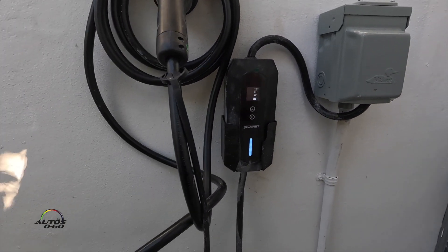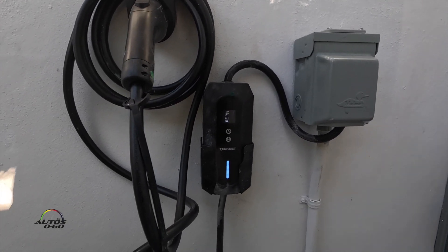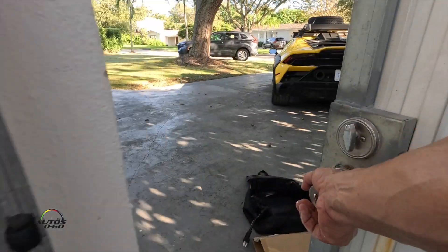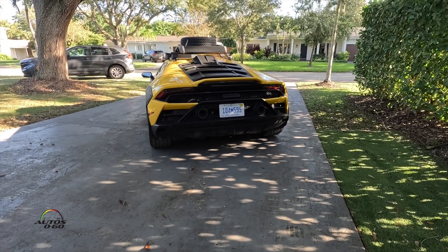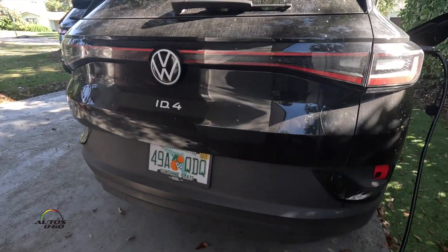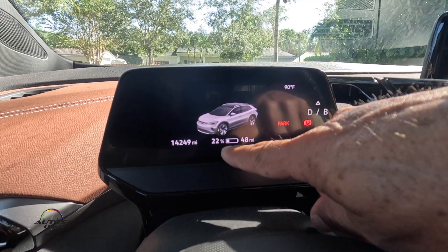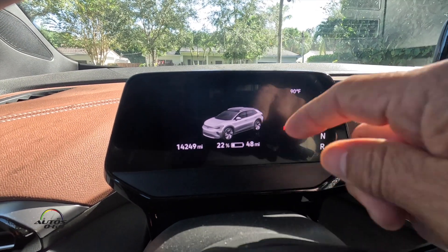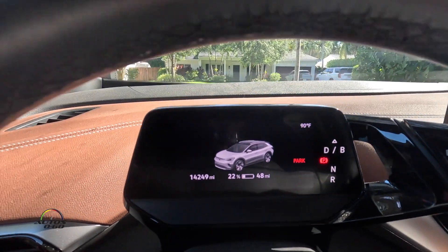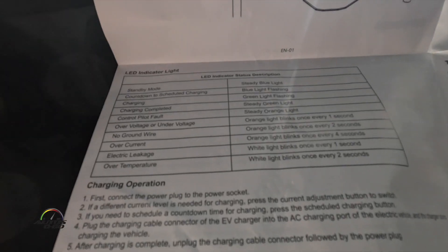Now we need an EV car, because a Lamborghini is not electric. As you saw, I had a Lamborghini, which is not electric. Now I have this Volkswagen ID4, which has 22 percent — 48 miles of range — so we're gonna charge it for a little bit and see how effective this TechNet EVAC charger is.